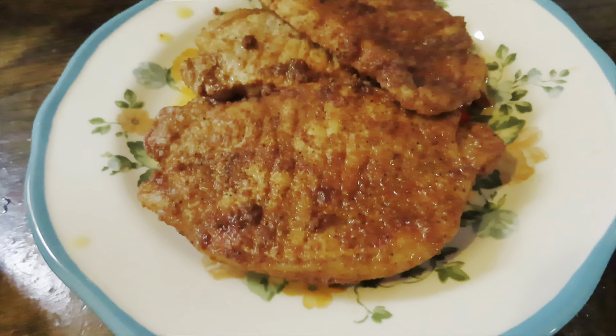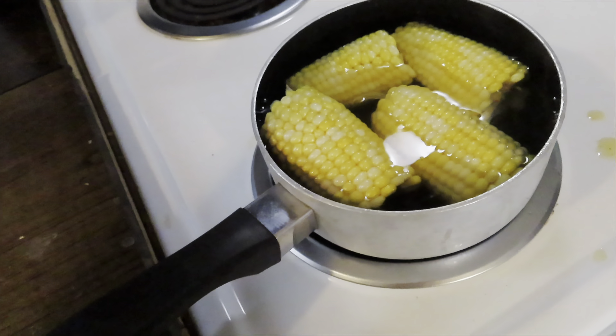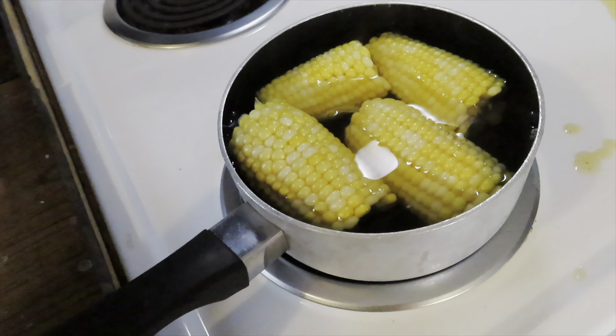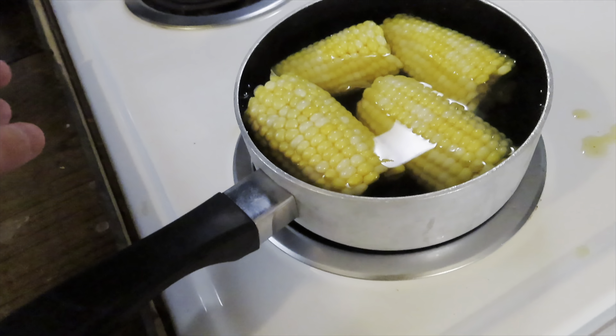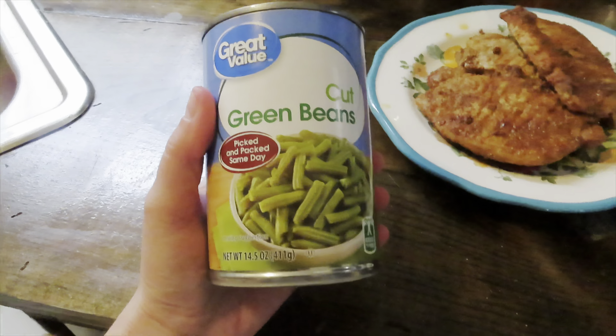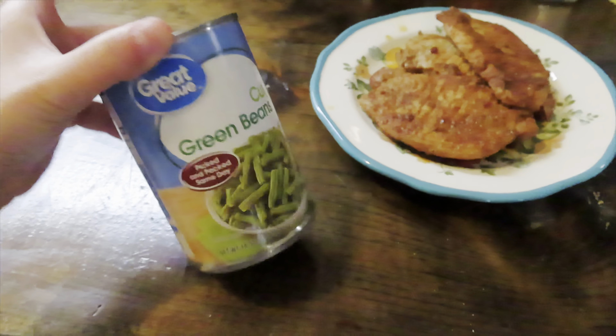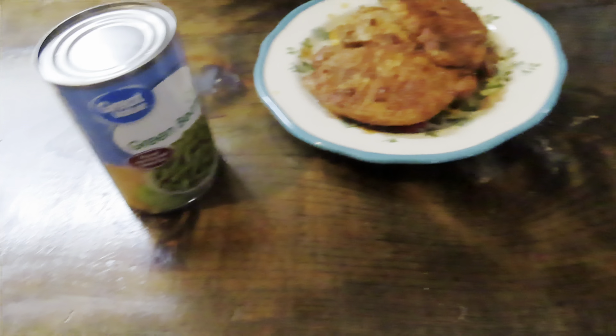My pork chops are done and they're looking so good. I have some corn heating up — the kind you buy at Walmart, peel the husk off, and I just broke them in half. I only got two of them. I'm also going to do some cut green beans. I thought I had another can of baked beans but I don't, so green beans it is. That's gonna be our supper.